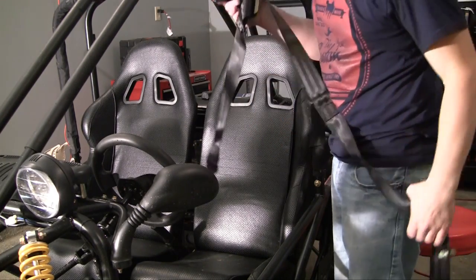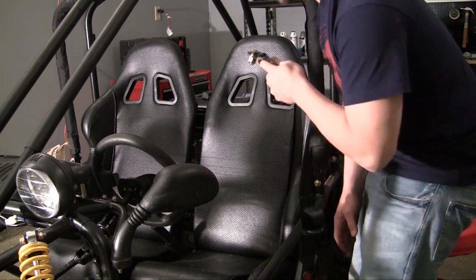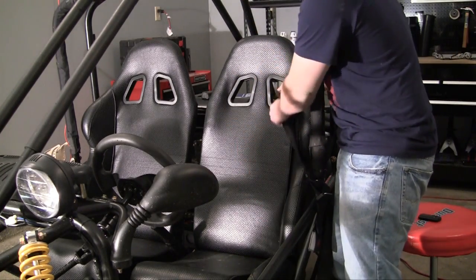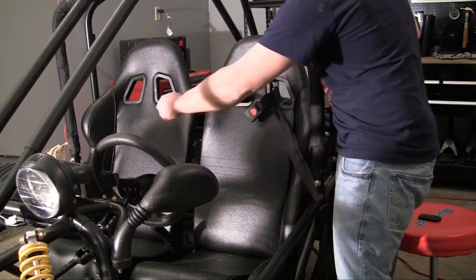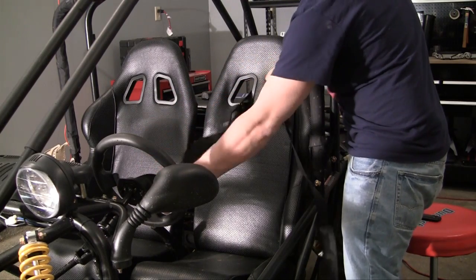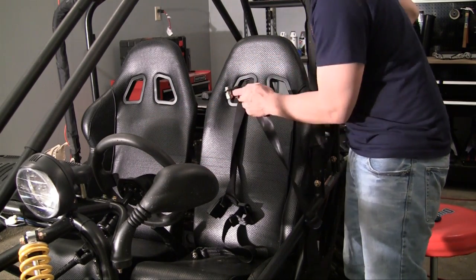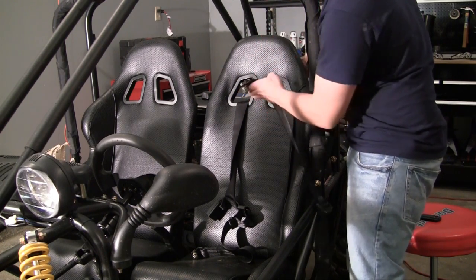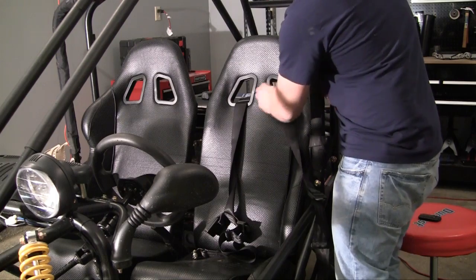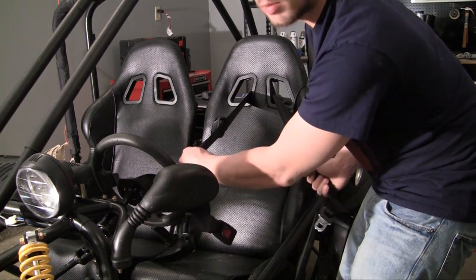Now you want to take it and weave it through the holes on your seat — into the first one and out of the second one. Go ahead and weave it until you reach the middle of the seatbelt, and you'll know it's the middle because it has that clamp in the middle, which is going to clamp into the back. Weave it through your seat until it looks something like that.